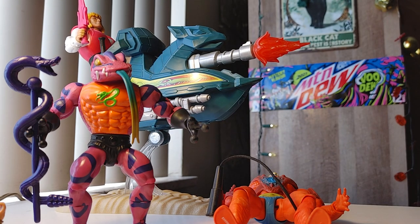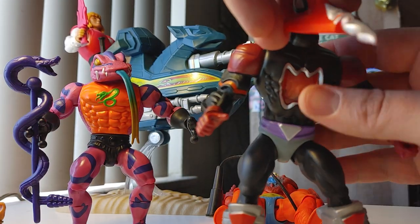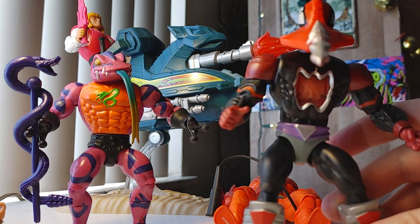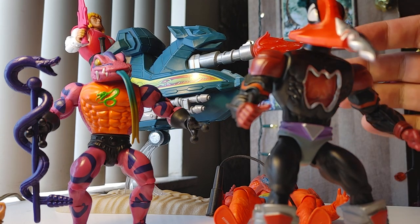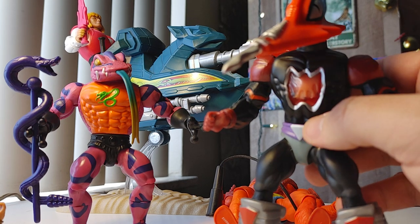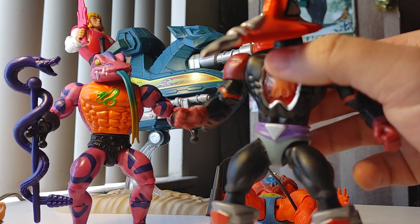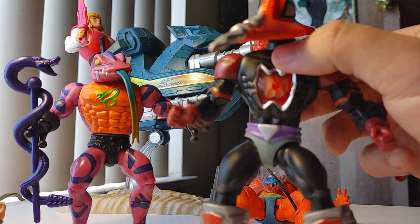Here's another gripe on durability. My favorite figure from the original toy line — I loved Scareglow, but I also love Mosquito. He had a blood-pumping feature: you press a button on his back and blood pumps through him.